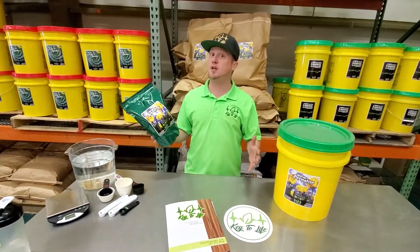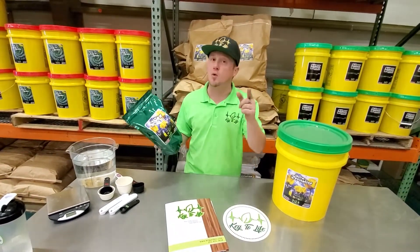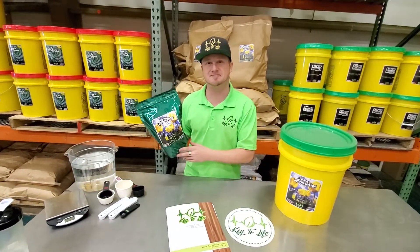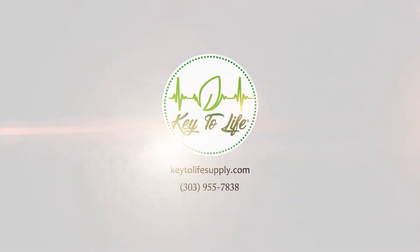So if you think you know everything about Revitalize, give us a call. We'll probably teach you a thing or two, and you'll have this in your system sooner than you think. Check us out at keytolifesupply.com.